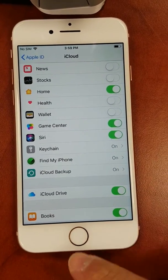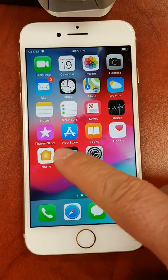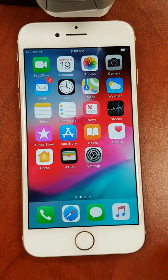Secondly, download the iHome Control app from the App Store. Once downloaded, create an account.